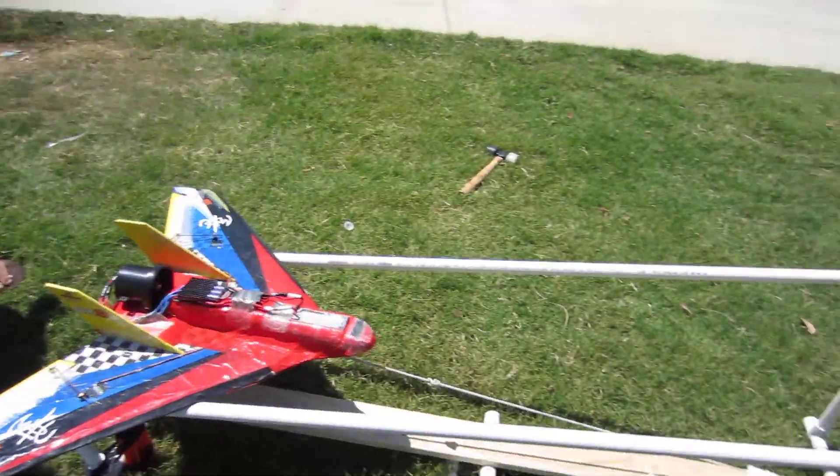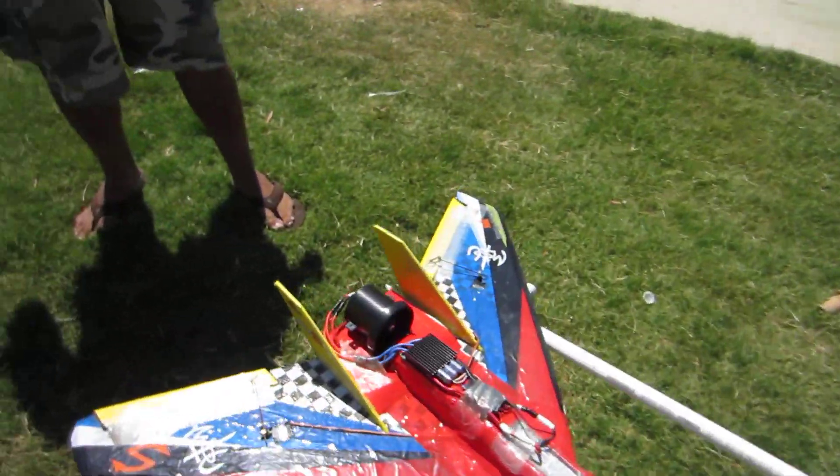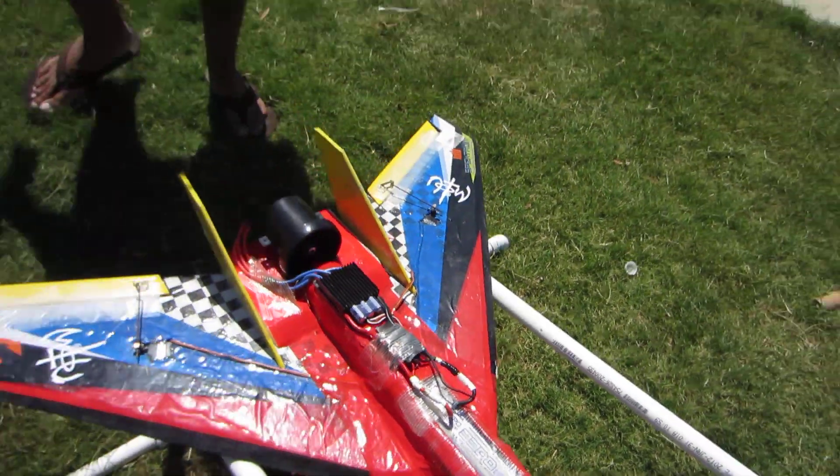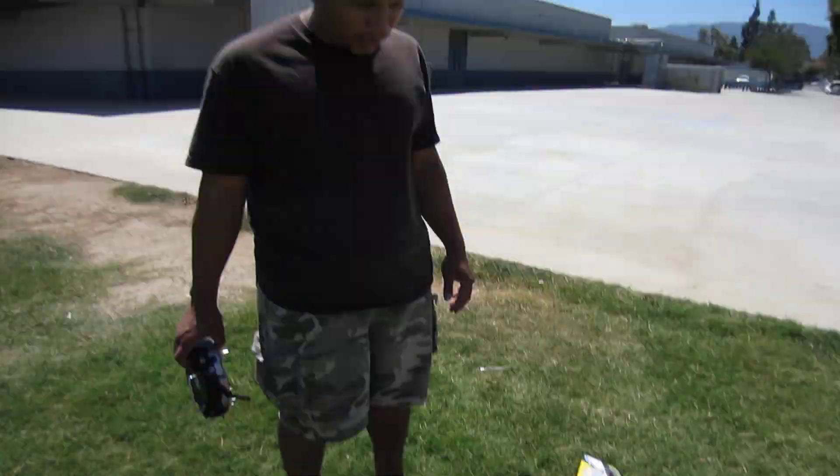The guy designed it for a pusher prop, but I just wanted to try an EDF. It seems to fly good on an EDF. It was a pain to hand launch it, so I just built this bungee launcher.